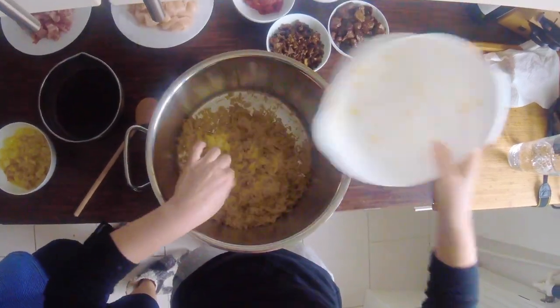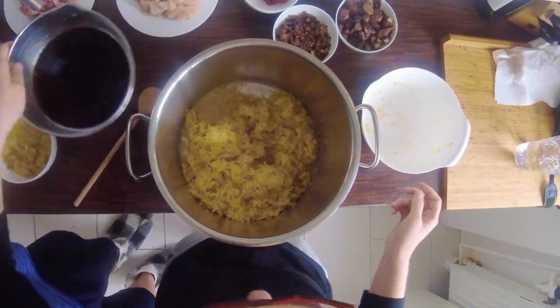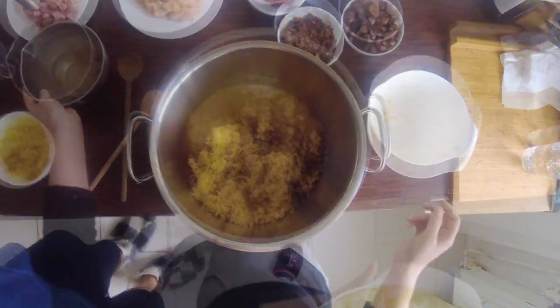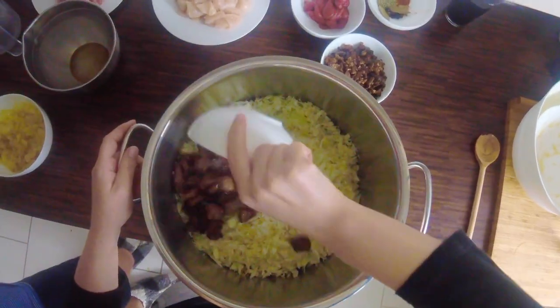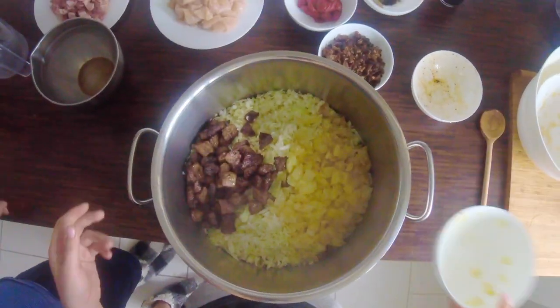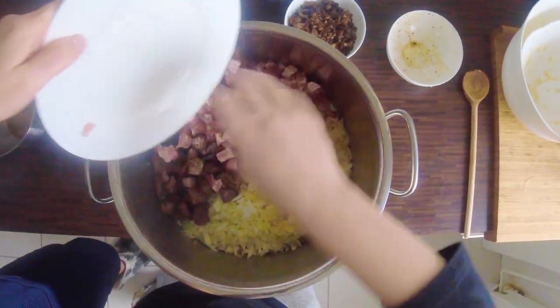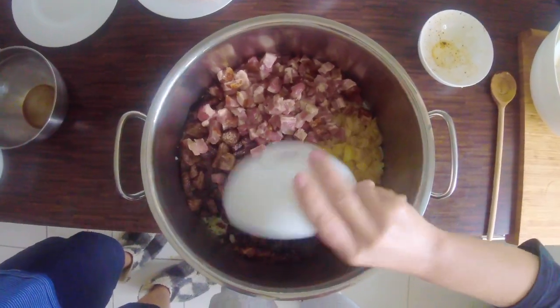Take the largest pot you probably have and add to it sauerkraut, water, mushroom water, shredded cabbage, beef pieces, onions, bacon, mushrooms, spices and wine. Mix all together and simmer for at least three hours.